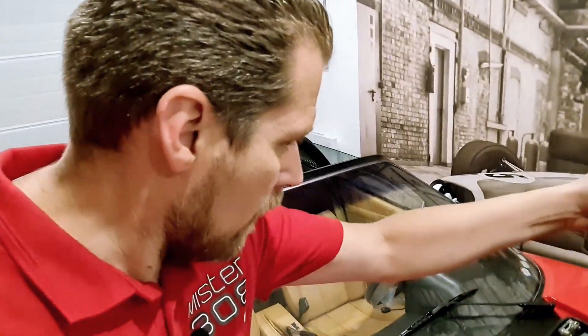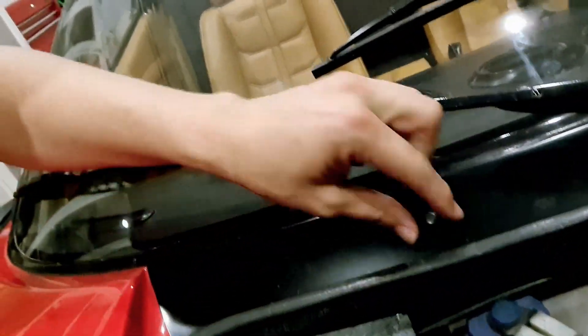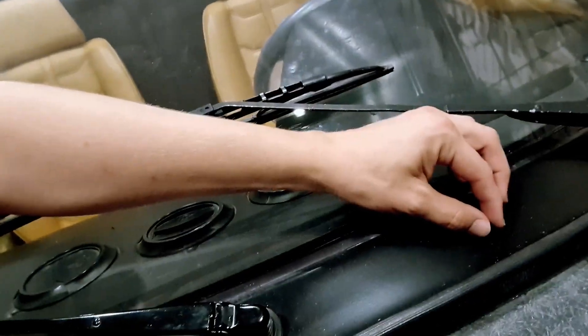The windscreen wiper spraying nozzles — these over here — especially this one, need to be fixed. There was a little bracket underneath, but it perished and it's not there anymore. We can't buy a replacement because I couldn't find any on the market, so we have to figure out a way to do it ourselves.